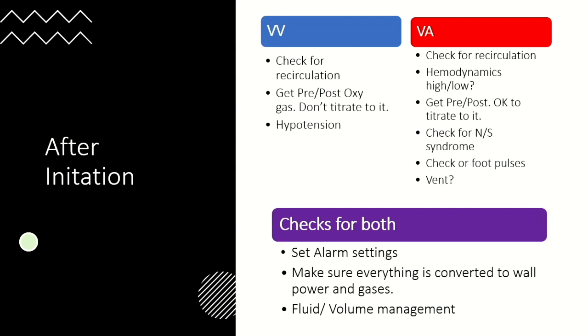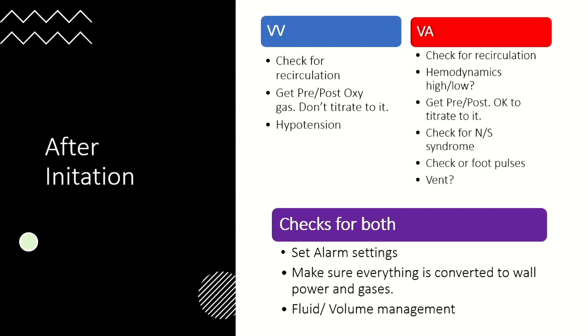Sometimes they'll have you push fluids through the back of the oxygenator, or add FFP or other blood products. For VA ECMO, if you're not putting in a distal perfuser, check for foot pulses to make sure there's no leg ischemia — it's one of the biggest issues with VA ECMO without a distal perfuser. Make sure you check your alarms, convert everything to wall gas, and think about fluid management.